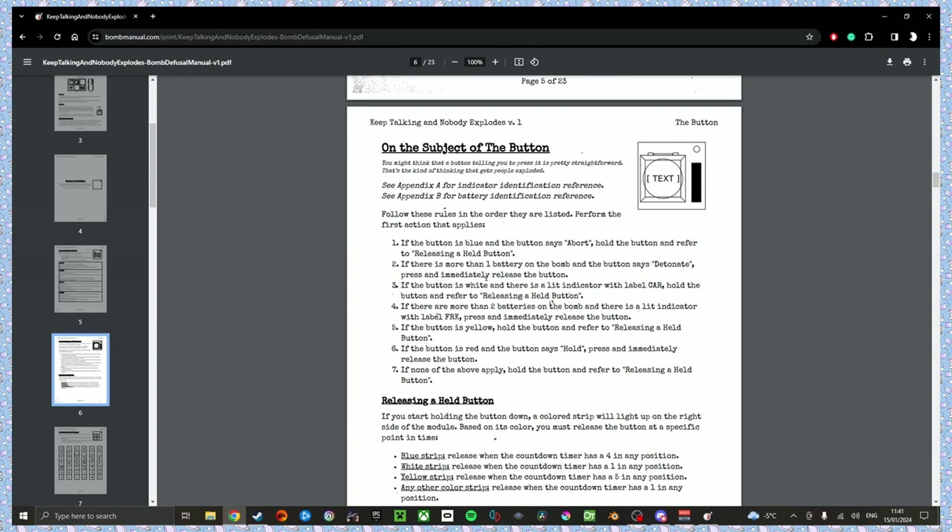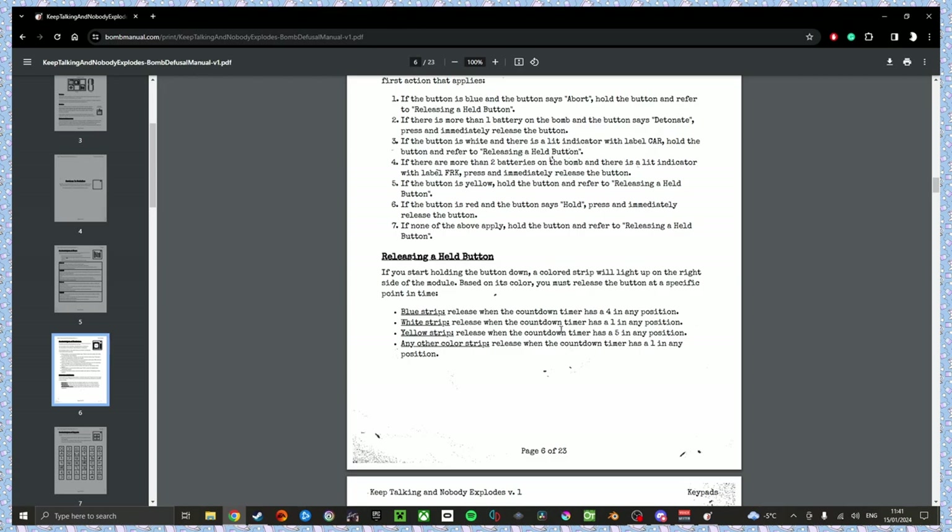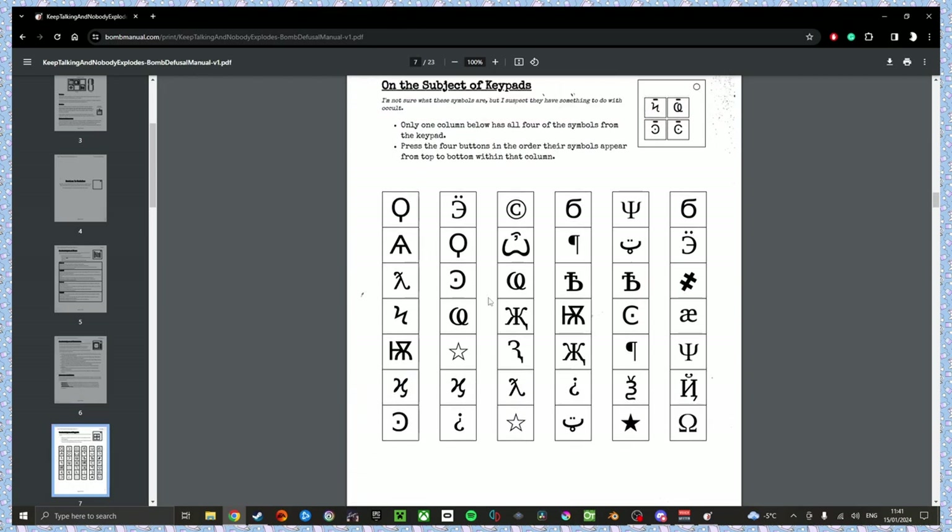Press and hold it. Yellow strip — release when the countdown timer has a five in any position. Five in any position? Give me a couple seconds. Symbols! There's a six with a flattened top, an omega symbol, a backwards E with an umlaut above it, and basically a does-not-equal sign. Roger. The six with the flat top. The backwards E with the two dots on top — yes, that one next. Then the does-not-equal sign. Then the omega.